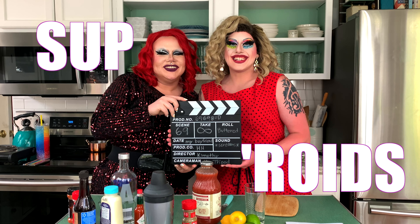Knife! Sup, Roids! Today we are joined by Brielle Barlow! Hey friends, it's Brielle! Today we're making my favorite drink, a Bloody Mary.